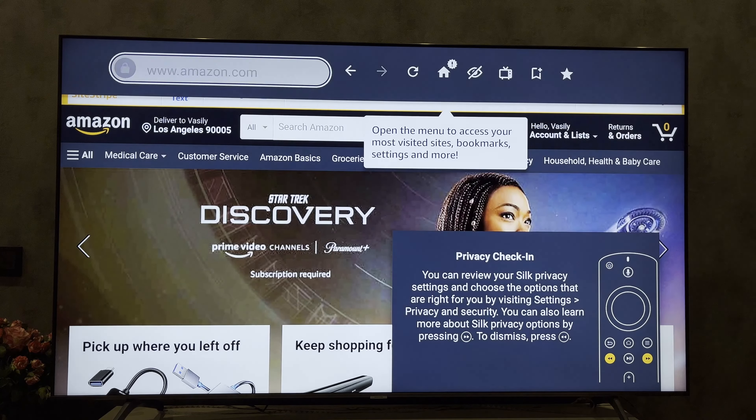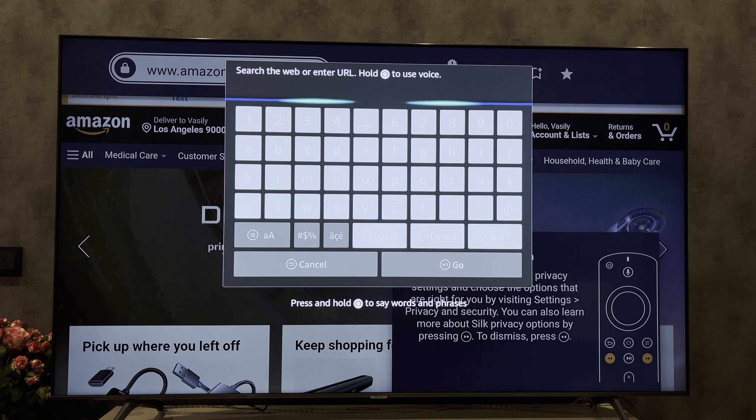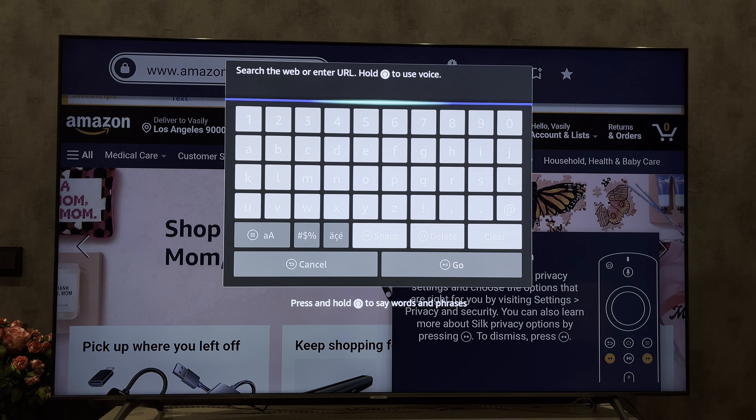That's it. Now you know how to get internet on Fire Stick. Thanks for watching. Please like and subscribe to the channel. Good luck and see you soon.